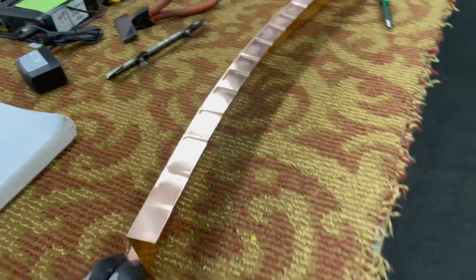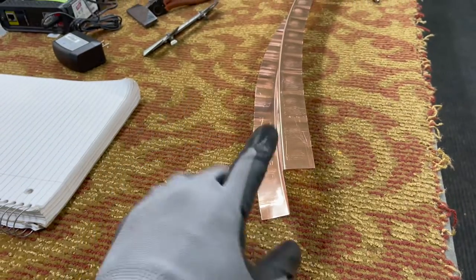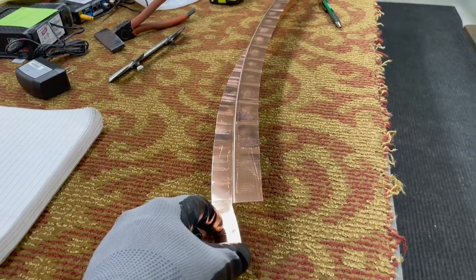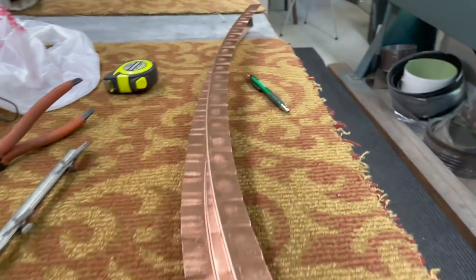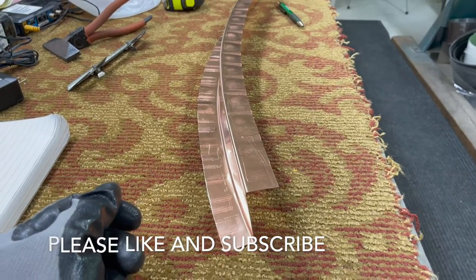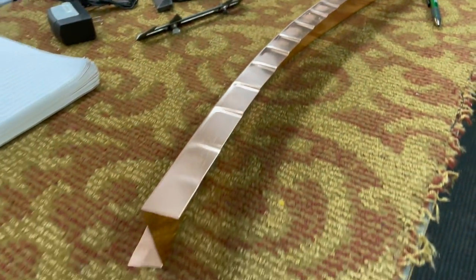Hope this video helped you out. If you have any questions or comments, please leave them down below. Don't forget to wear your gloves when working with copper — one, to keep your handprints off it, and two, this stuff can be pretty sharp. Copper and stainless are the sharpest ones to me. If you enjoyed the video, please give us a thumbs up, subscribe, and share. We'll see you back here at the 509, thanks.